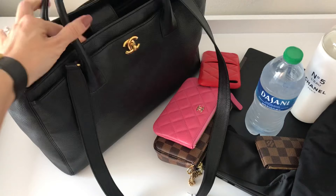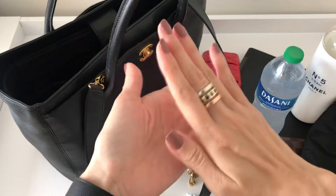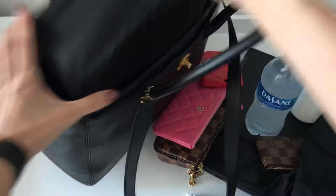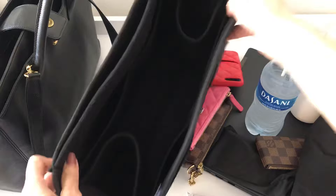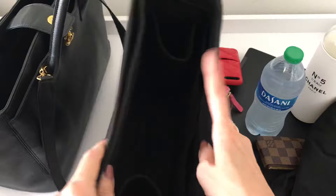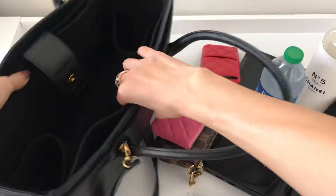In terms of weight: completely empty it comes out at just under two pounds — about 1 pound 15 ounces — which meets my threshold. This organizer, which is the extra thick version from Zumoni for structure, weighs about 9 ounces on its own. So the bag with the organizer together comes out at almost 2.5 pounds. It's not light but it's also not super heavy. There are canvas, nylon, and vegan leather options that would be considerably lighter, but I fell for this bag.